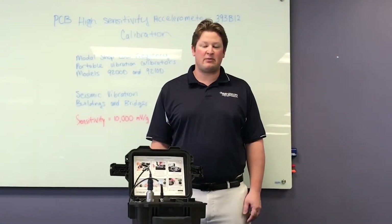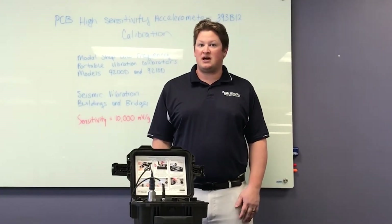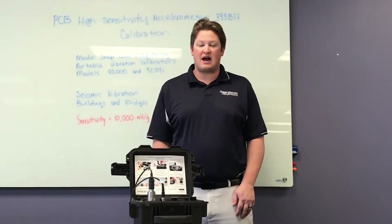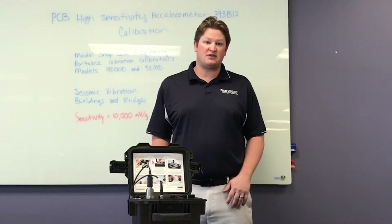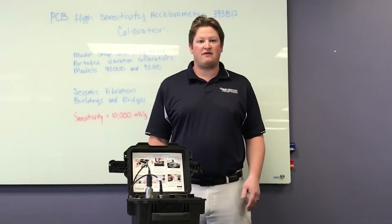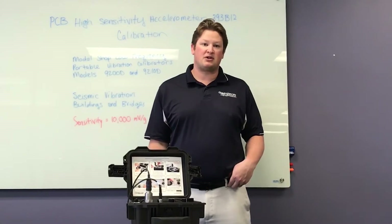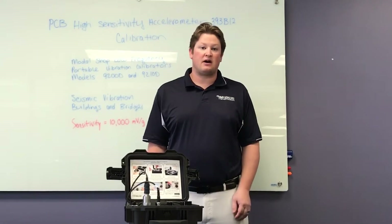High sensitivity accelerometers — 500 millivolts per G, 1,000 millivolts per G, even 10,000 millivolts per G, or 10 volts per G — are used in seismic vibration monitoring applications: buildings, bridges, stadiums, measuring the motion of these structures. If you've ever been walking on a bridge and felt the vibration under your feet as vehicle traffic goes by, that small amount of vibration occurring at low frequencies is the type of vibration these sensors are trying to pick up.